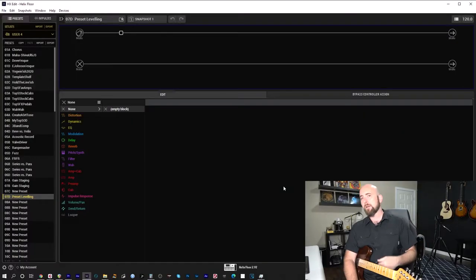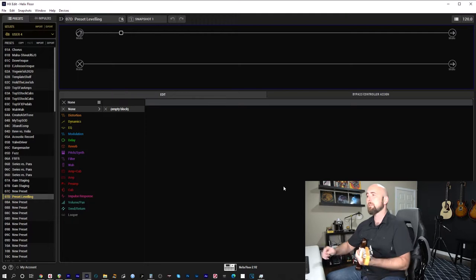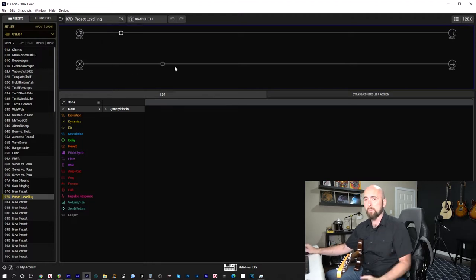If you haven't watched the previous three videos, maybe take some time to go do so — there's good information in there that can help folks understand how to put together a better preset. So let's dive right over to HXEdit. What you see here is a completely blank preset. I'm going to keep things relatively simple, going somewhere in between simple and complex. I'll use just the top path for a reason I'll explain later.